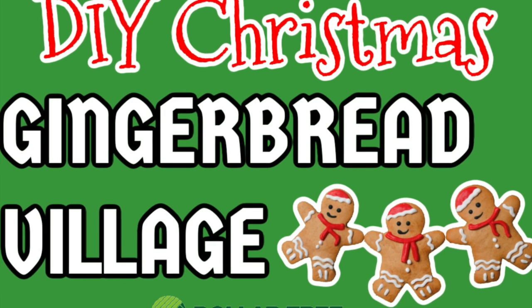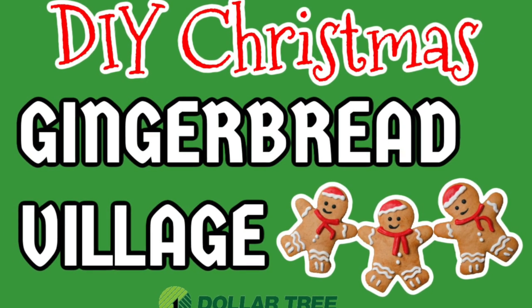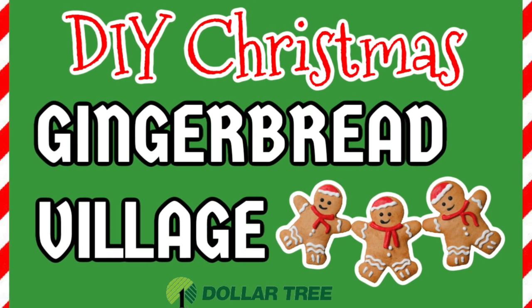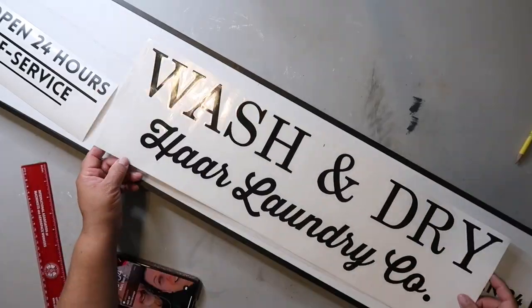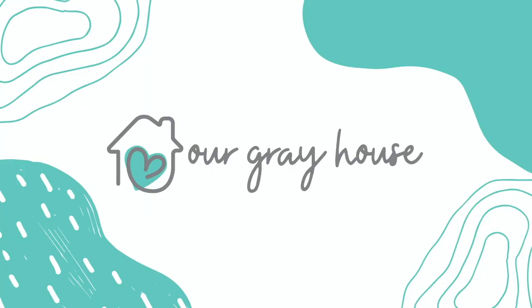Hey everyone! In this video I'm going to be sharing my version of a gingerbread village, and I hope you stay tuned to the end because I add some extra special elements to personalize this village that turn out so stinking cute. On this channel I love sharing easy DIYs and budget home decor. My name is Lisa and this is Our Gray House.